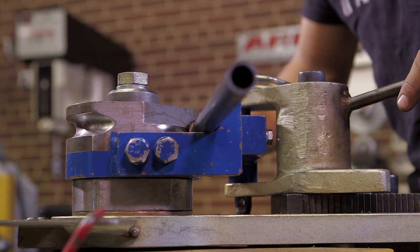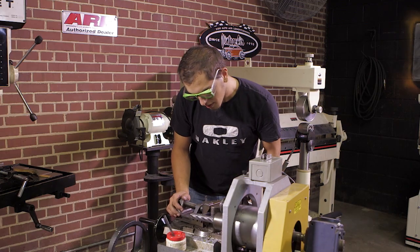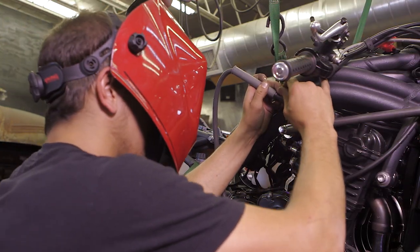Now we need to basically brace this main structure we're calling the trunnion. Wes is going to bend a couple of tubes, notch them in the notcher, so they can be fit and welded and bolted back into the mainframe and also triangulate to the front, thereby making it nice and strong.